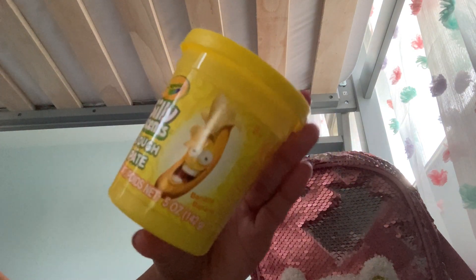Our next one is silly scented dough. It's not really slime but it's kind of like a play-doh, and it's supposed to be banana scented. Let's try it. Okay, there we go — it's kind of like a play-doh, doughy and fun to play with.